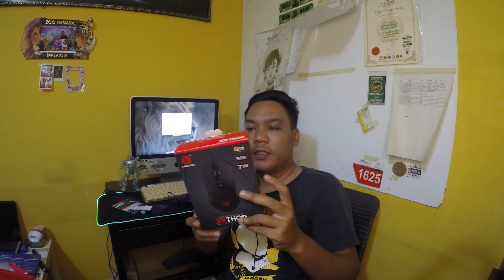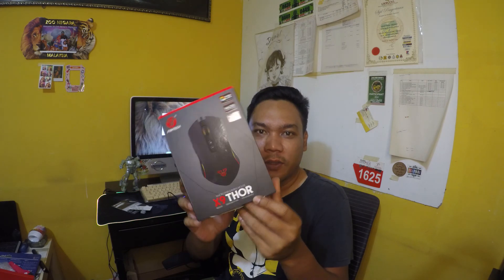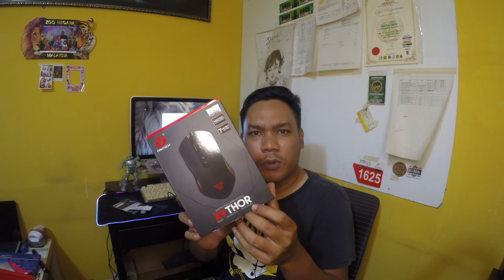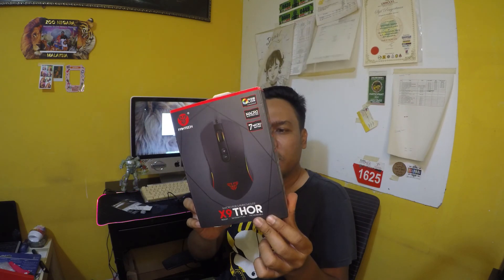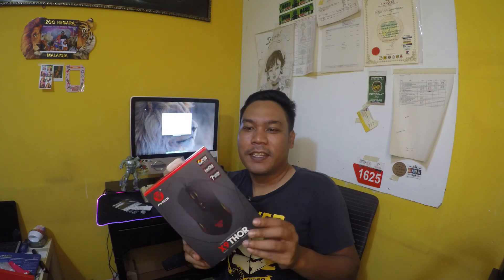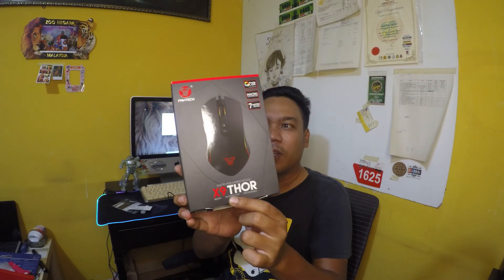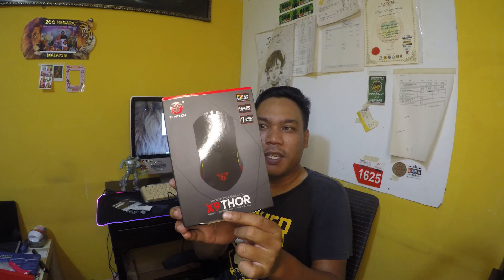Mouse Funtech X9 Thor Macro RGB Gaming Mouse — korang boleh tengok. Aku beli pada Shopee online juga. Harga dalam 30 lebih plus-plus lah, something. Harga tak lebih daripada 50. Aku rasa memang berbaloi. Pada korang yang nak mencari mouse, aku boleh suggest korang boleh ambil brand Funtech X9 Thor Macro RGB Gaming Mouse.